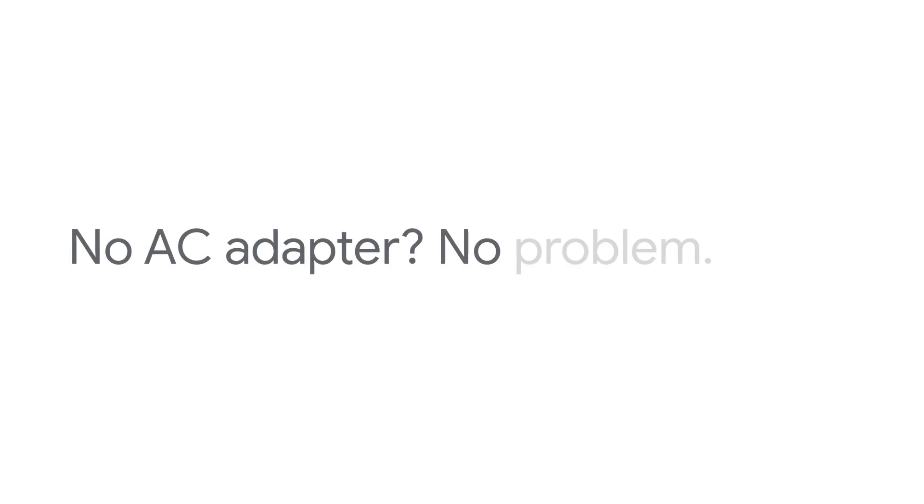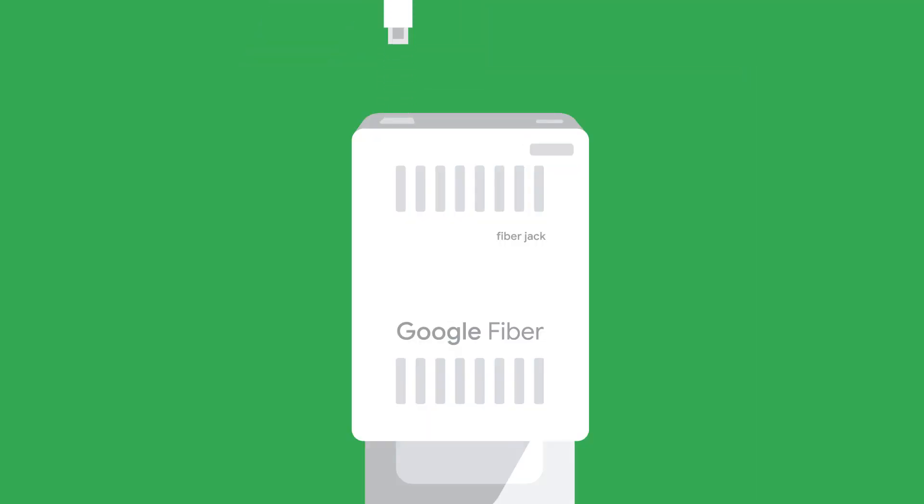No AC adapter? No problem. Unplug the ethernet cable from the fiber jack, or from your router if that's easier to reach.